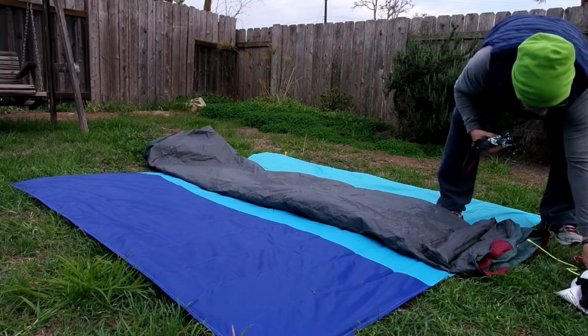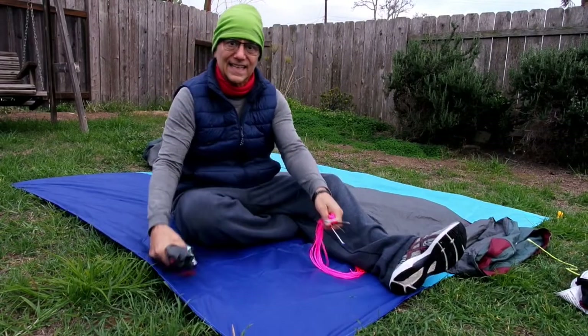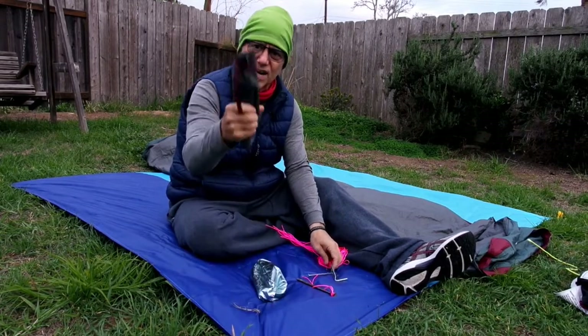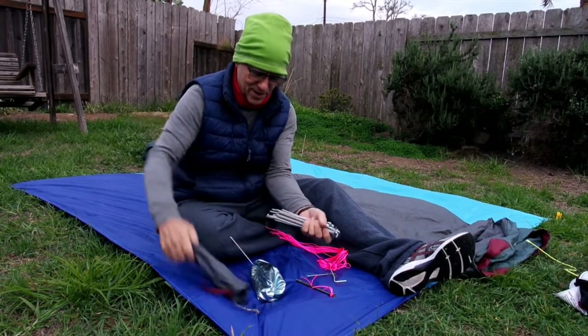Tying off these nails here real quickly. Going through, getting all our nails back into our nail bag. First checking this stake bag to see if we have any nails in there — yes we do.